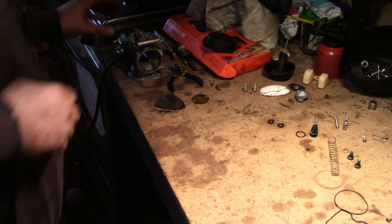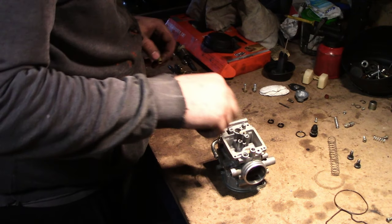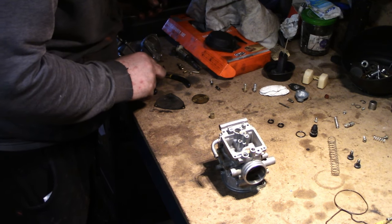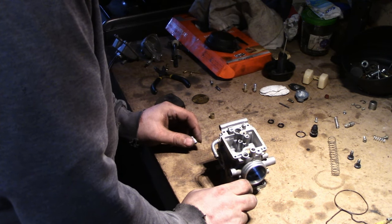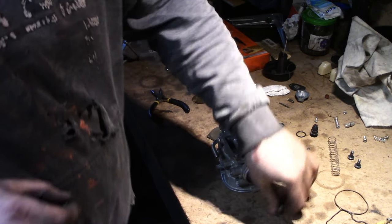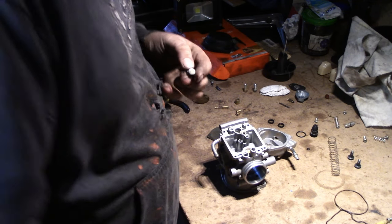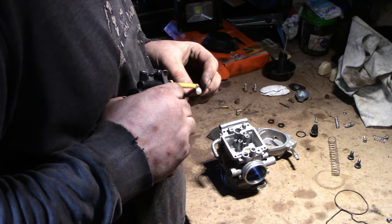Je nettoie ça et on se reprend pour le remontage. Le carburateur est nettoyé, ça m'a pris un petit peu de temps. On va tout remonter, on va commencer par tout ce qui est gicleurs et tout ça. On va remonter avec de l'huile c'est mieux puisqu'il y a des joints toriques. Sur le puits du pointeau, on va remonter le petit tamis — ça s'emboîte, c'est tout. On va mettre un petit peu d'huile sur le petit joint torique.